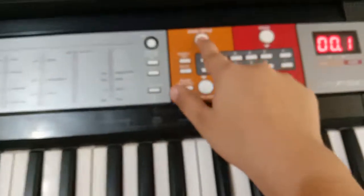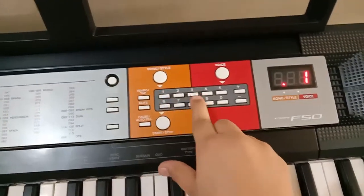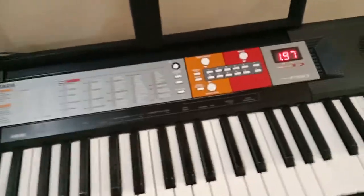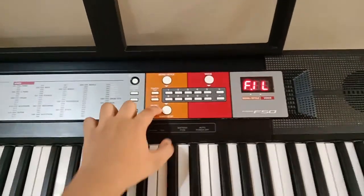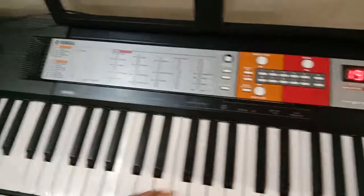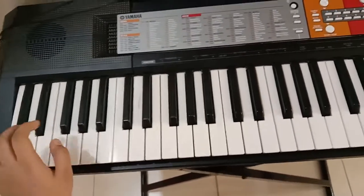Let me play number 197, Bhangra. Just press the song style button, then 197, and start. When you press the pause or autofill button it gives you a pause, and when you press the key on the left side it will change the sound.